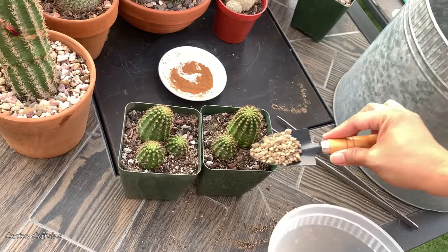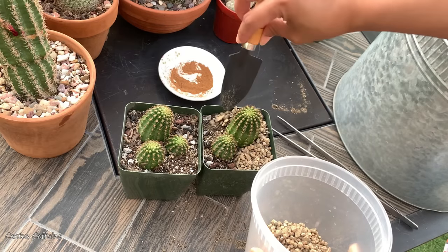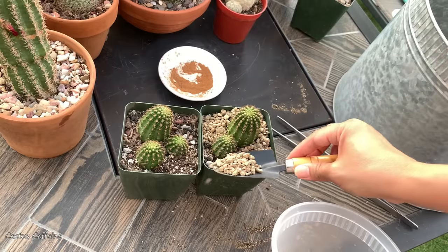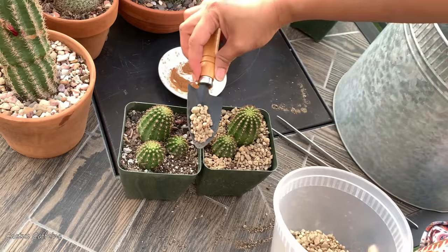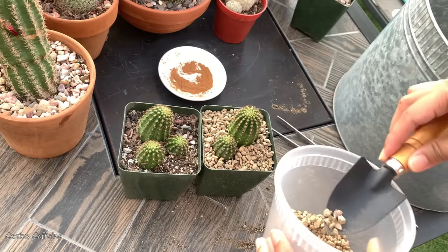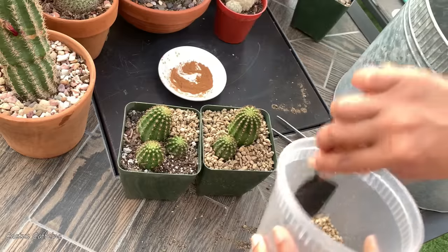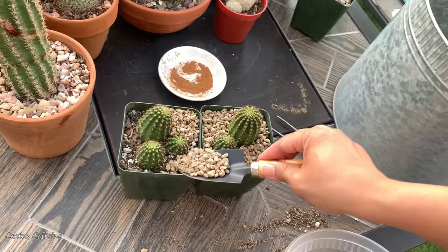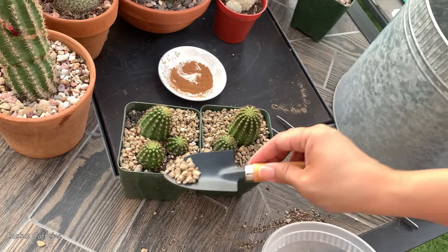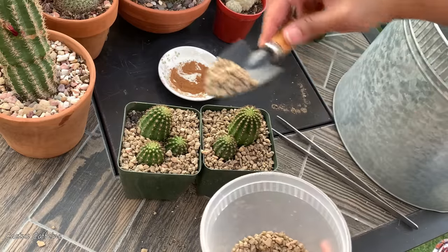To add icing on the cake, a little bit of top dressing. This is not necessary, but I like to use top dressing because when I water it, it keeps the soil from spilling over the pot. Especially since I have pumice in my soil — pumice has a tendency to float when you water. So I use top dressing to keep it down, and it looks nicer and more finished with a top dressing.